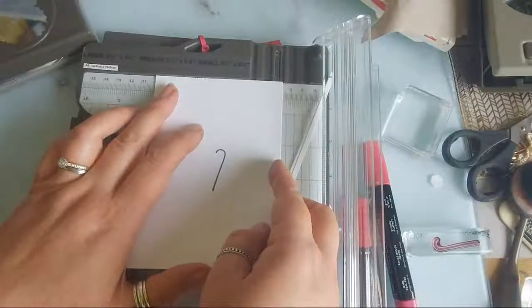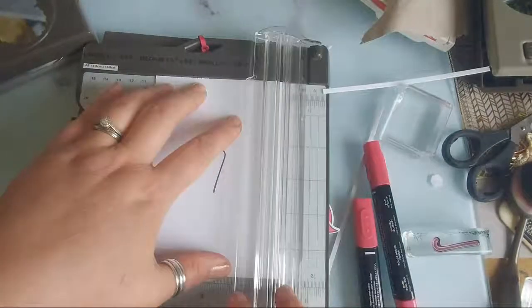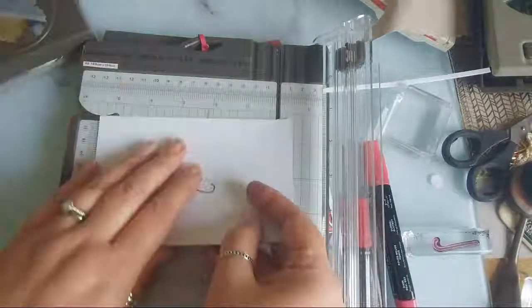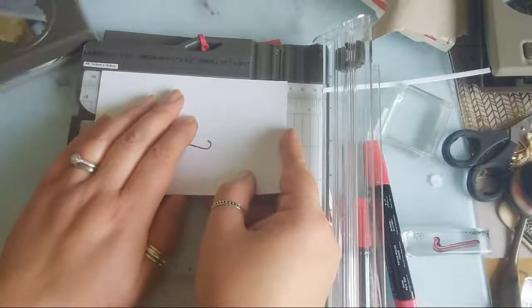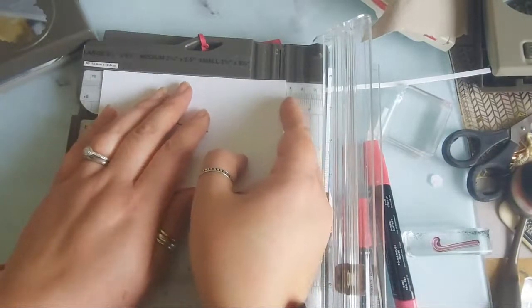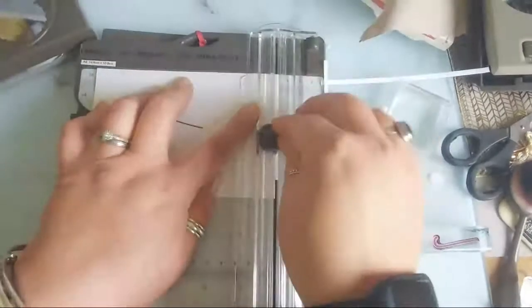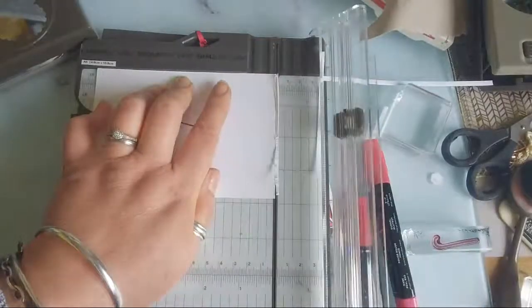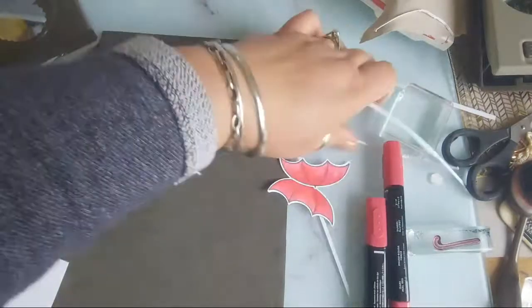I'd like to cut it down at three and seven eighths inches, which is 9.85 centimetres, and five and five eighths of an inch, which is about 14.3 centimetres. I'm in a rush because I know we're going out soon - I'm trying to do it before I go out. I must slow down.